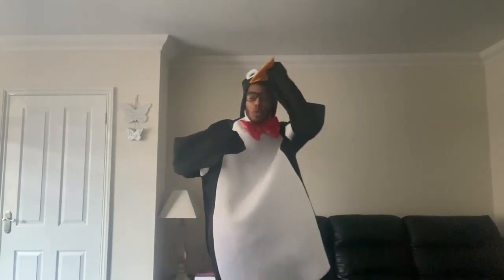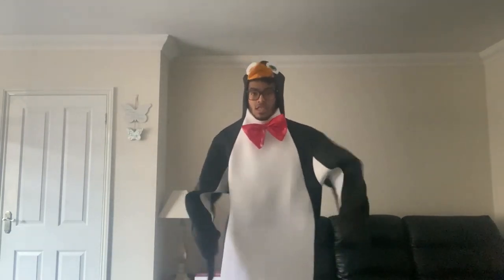Great job! Other leg. Okay, I'll do it and then you copy. So: slap, slap, clap, clap.